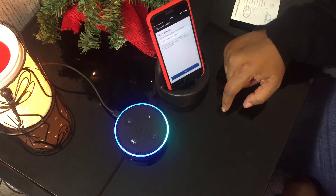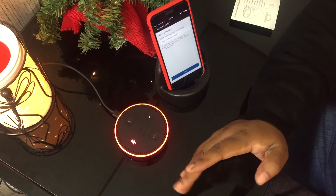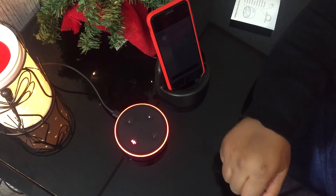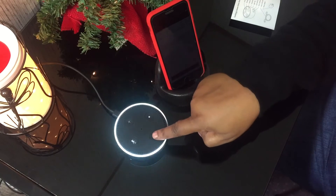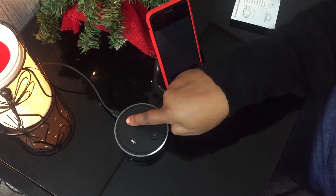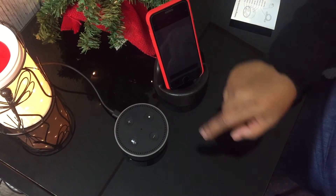Alexa, what's the weather? In Sanford, it's 49 degrees with cloudy skies. Tonight you can look for clouds with a low of 42 degrees. So what's this button? This must be the power button - you don't want her to hear you, put her on mute. Alexa. So the red ring means she's in mute. These are the volume up and down. Alexa. Oh, that's nice.